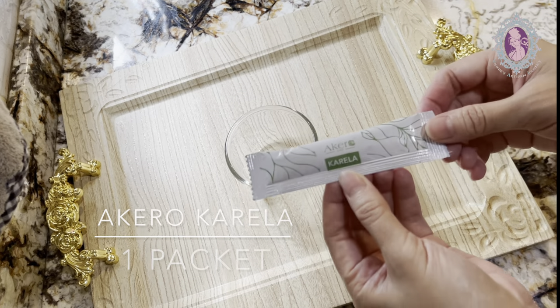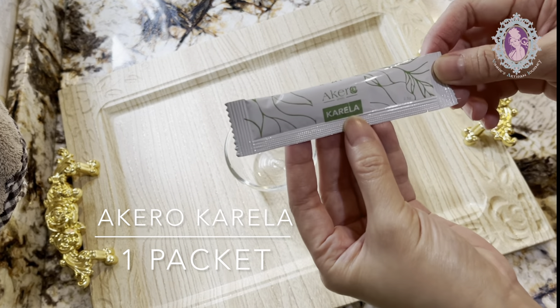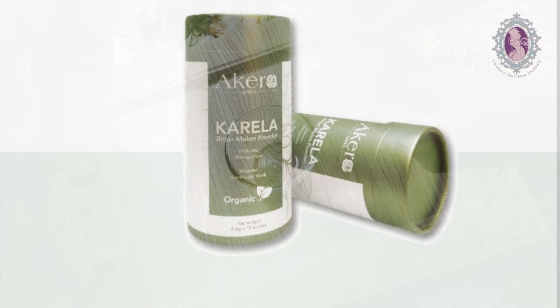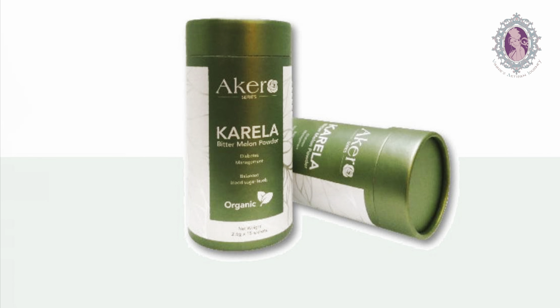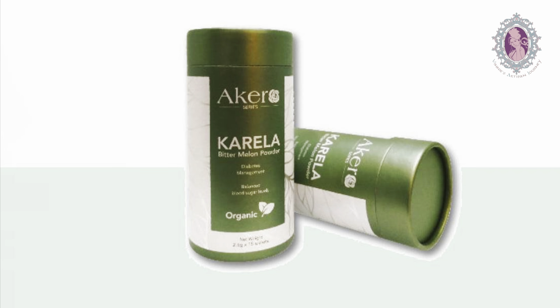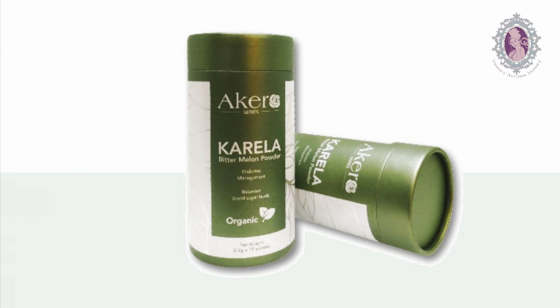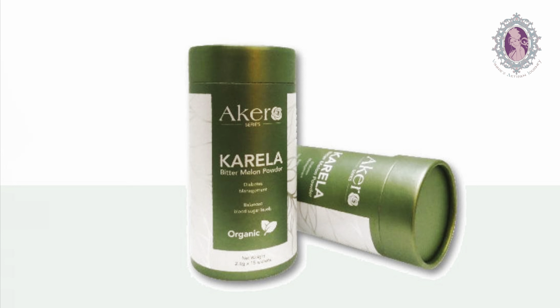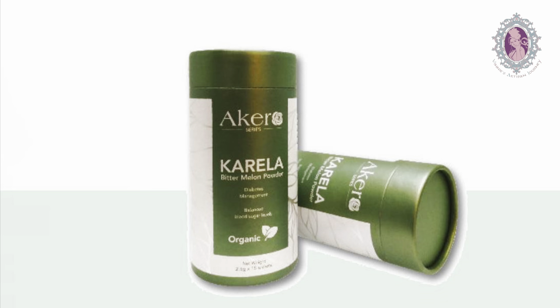Now let's explore our top secret ingredient in this episode today. Acquero Carella consists of lemon and bitter melon. Carella is a unique vegetable fruit that can be used as food or medicine — the bitter melon peptides provide the body's desired nutrient balance.